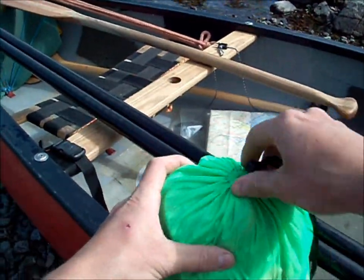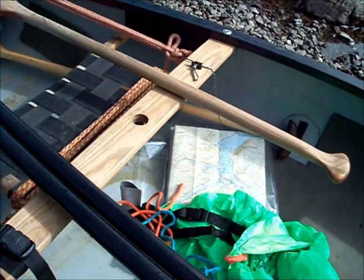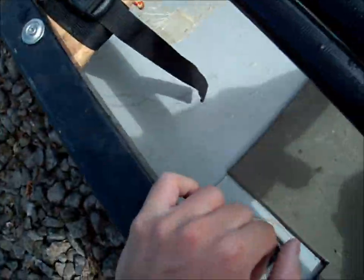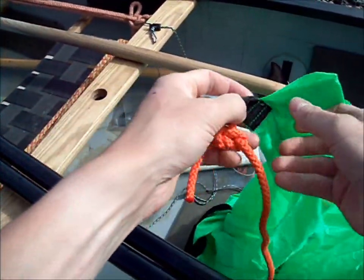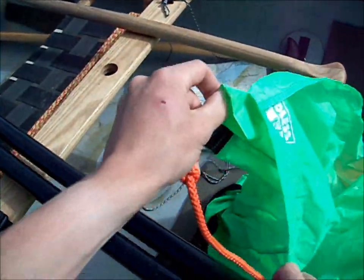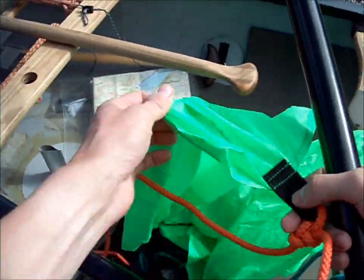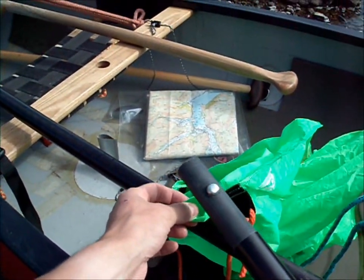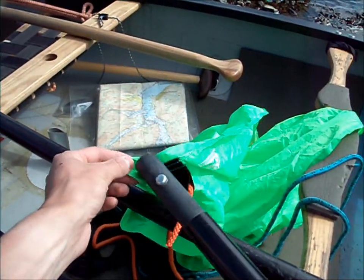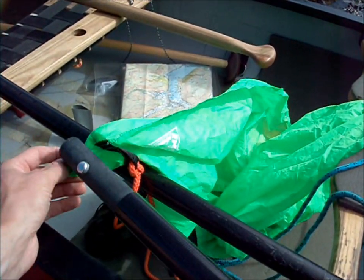So the sail itself looks like this. Put the bag in your pockets so you don't lose it. You want to find the bottom corner. I did ask Endless River about this — I think it's fairly academic but I asked them anyway, and they recommend the pole with the button going in that end first into the main upright bit.